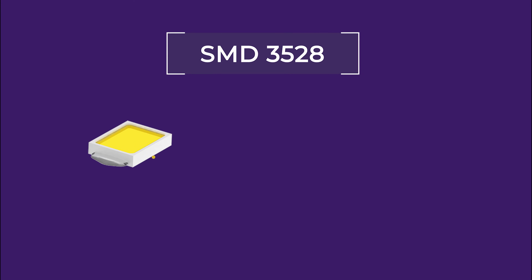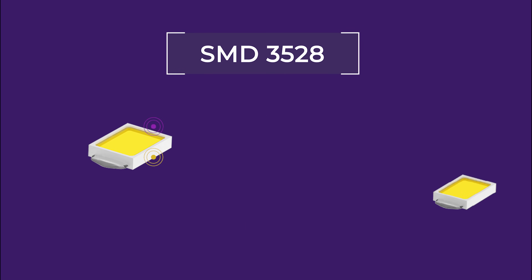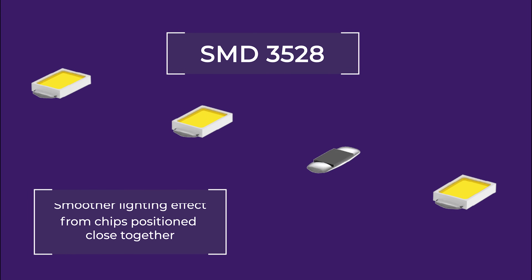3528 LED light strips are named after the dimensions of each chip: 3.5 by 2.8 millimeters. The small size of 3528 chips is important because it allows the chips to be placed very closely together on LED strips to create a smoother lighting effect in comparison to a 5050 LED strip.